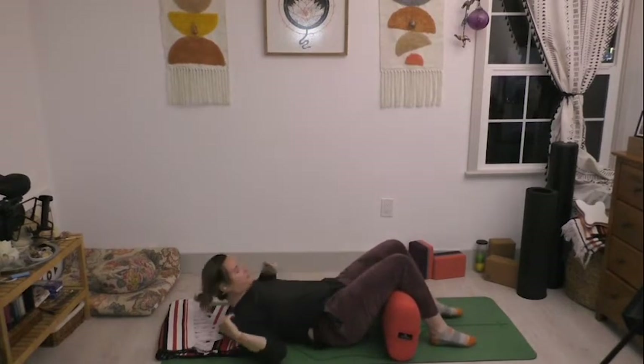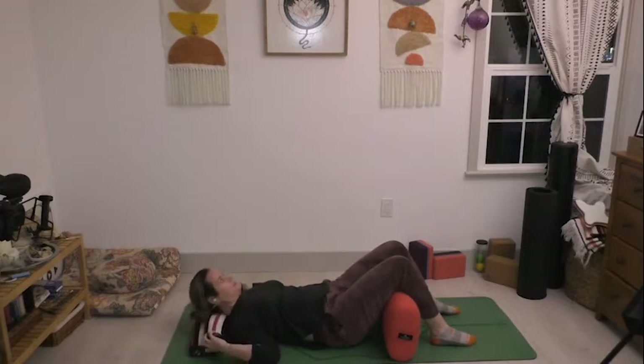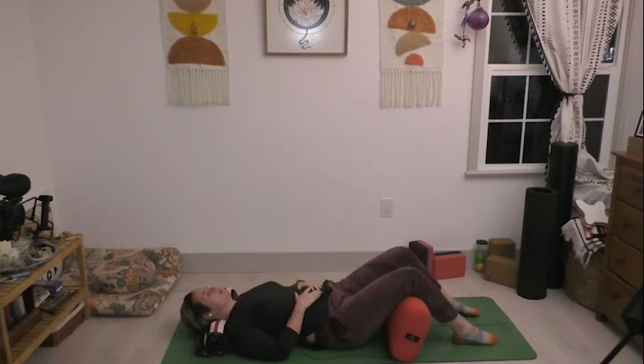Come on down to your back and find that neck roll — just supportive enough to give your cervical spine a little support, but the back of the head is still touching the ground. It should feel like your chin is moving away from your sternum and there's a little space in the front of the neck. Take your hands to your belly or out to the side — I'm feeling a little more closed today, so I'm going to take my hands to my belly.